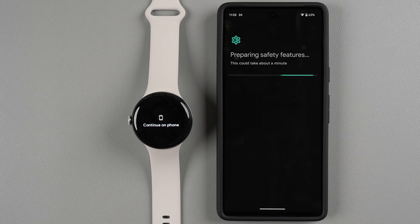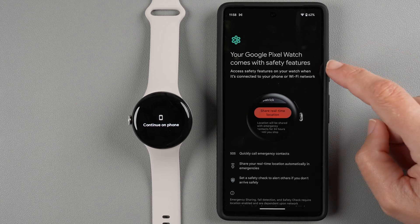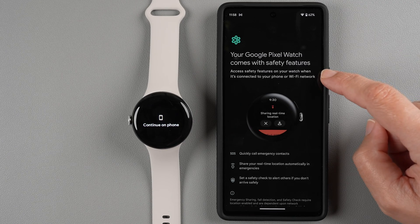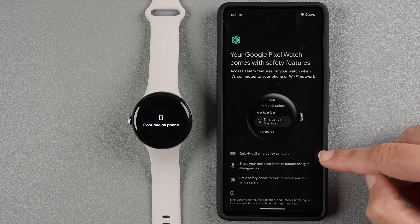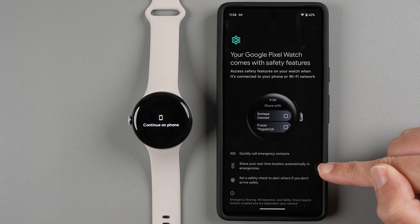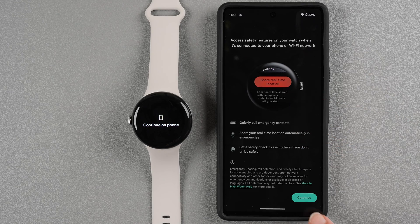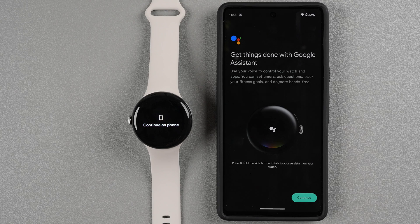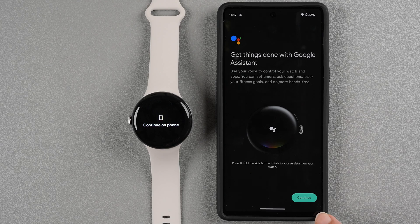The app is preparing some safety features. Your Google Pixel Watch comes with safety features accessible when connected to your phone or Wi-Fi network — including SOS, real-time location sharing, and a safety check. Tap Continue. Google Assistant is also available on the watch; press and hold the side button to talk to your assistant. Tap Continue.